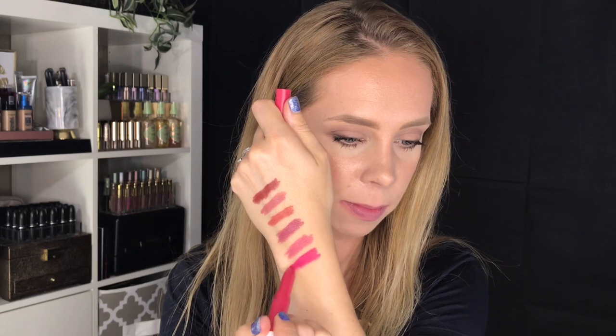Next up we have 30, Seek Adventure — more like a bubblegum pink. Not a big fan of this shade. I just don't like these pinks on me — I like them a little deeper. This mid-tone pink is not for me. Next up we have 35, Treat Yourself — another nice bright pink. Here is number 35.